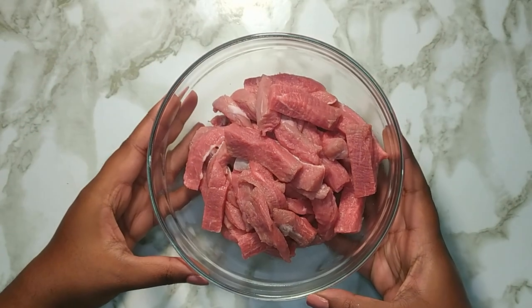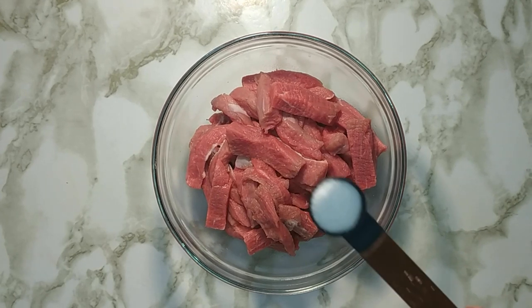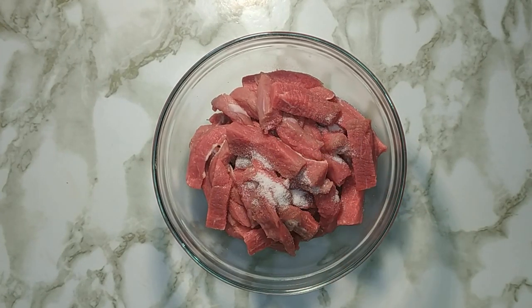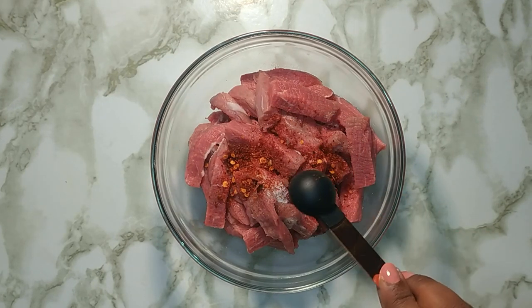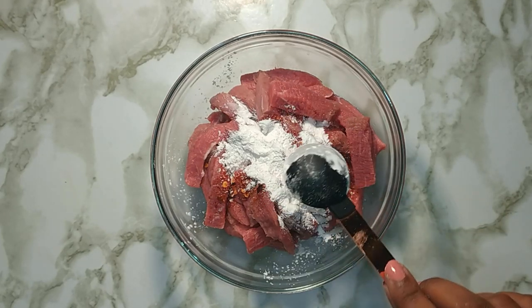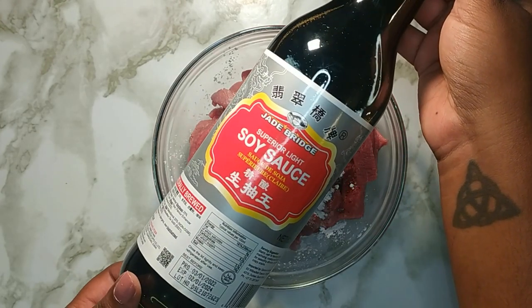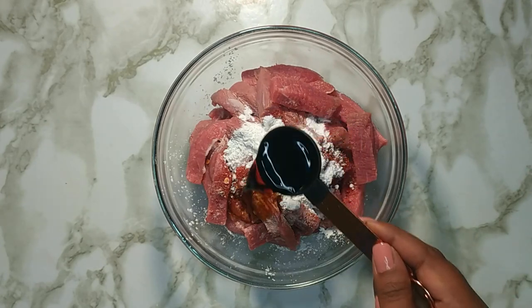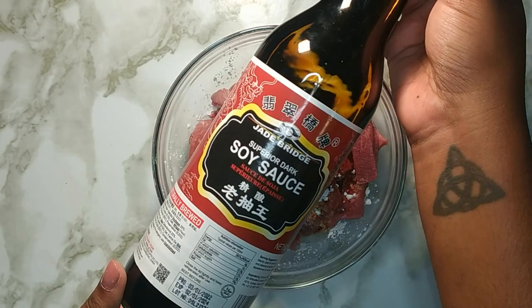Rinse and cut 250 grams of beef into strips and place it into a bowl. To the beef add in half teaspoon salt, one teaspoon chili flakes, one tablespoon corn flour or cornstarch, one tablespoon of light soy sauce and one tablespoon of dark soy sauce.